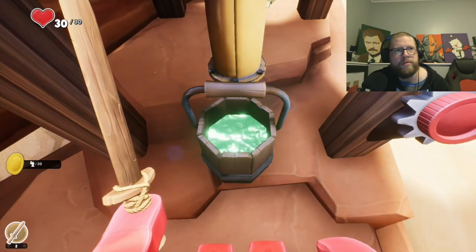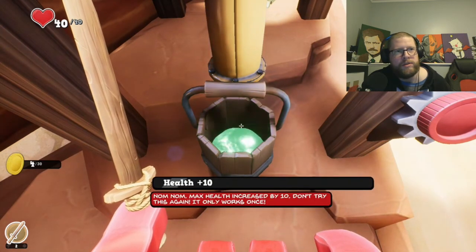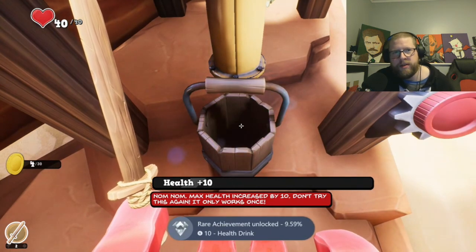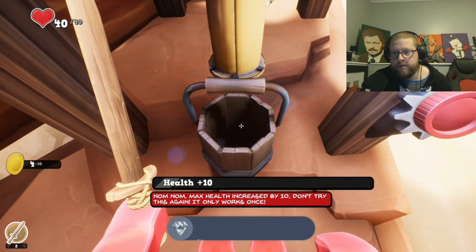Drink the water — health plus 10. Easy peasy! Alright guys, thanks a lot. Get the achievement: health drink.